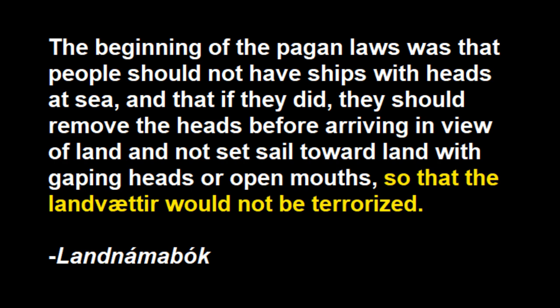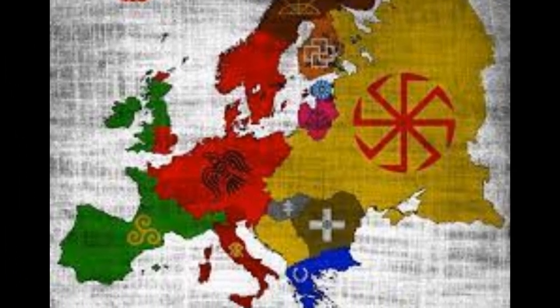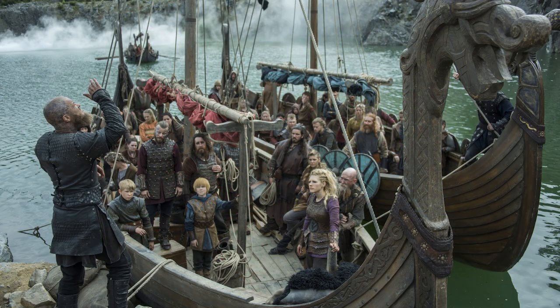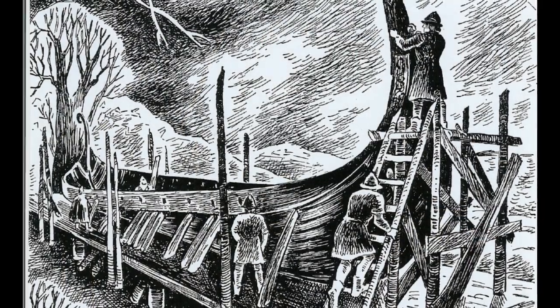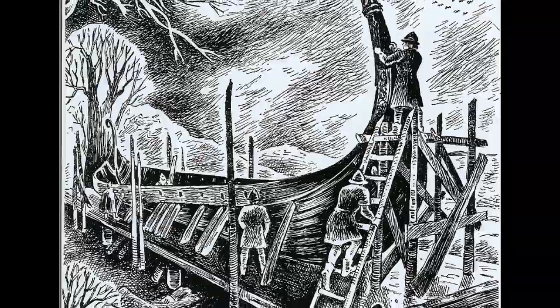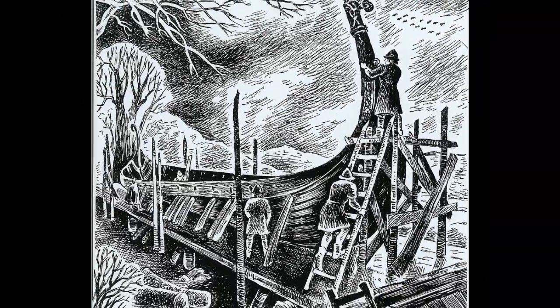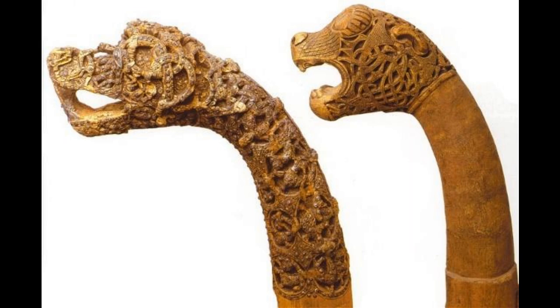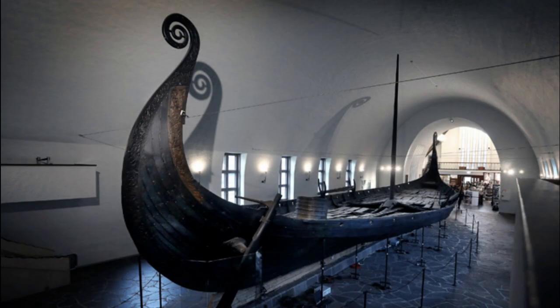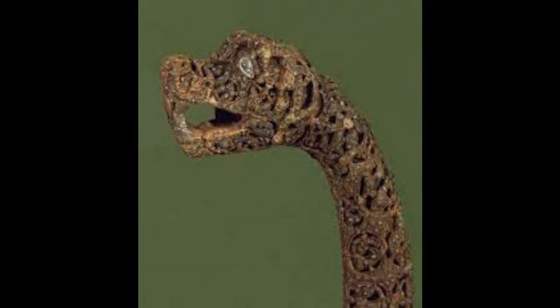Icelandic law is the only still-existing source, but I'm sure all Scandinavian countries and maybe all pagan places around Europe had similar views at one point in time. The dragon head could be covered up or, more often, actually removed, and this lines up with the archaeological evidence. Very many of the actual dragon heads found in archaeological digs are detachable. The Oseberg ship had four of them buried with it and they were all detachable, so they could be taken off and put back on whenever needed.